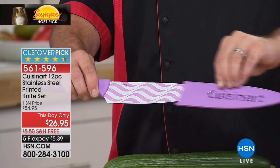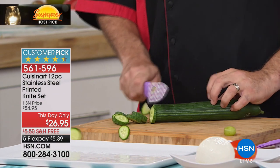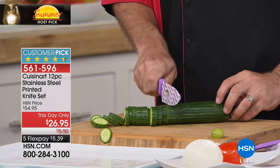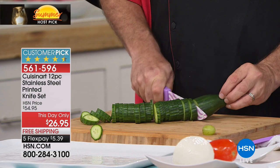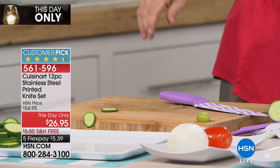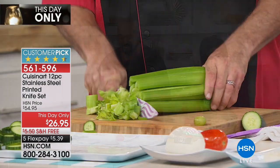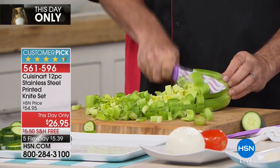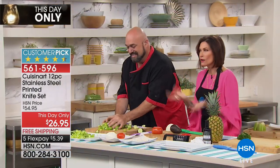One of the premier product presenters of our time, along with one of the premier kitchen names — Cuisinart. This is a 12-piece stainless steel knife set, but who said knives had to just be silver and not fun? These are ceramic coated over stainless steel. We're doing it at a day-only price that is unheard of at $26.95 — each piece ends up being just over two dollars. Free shipping and handling, five flex payments.